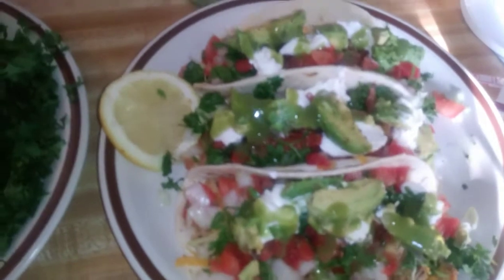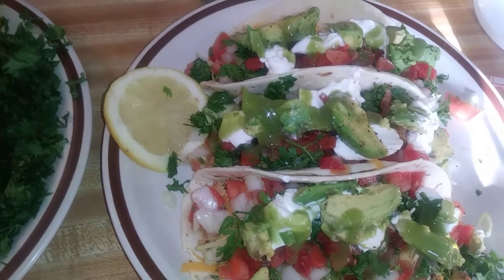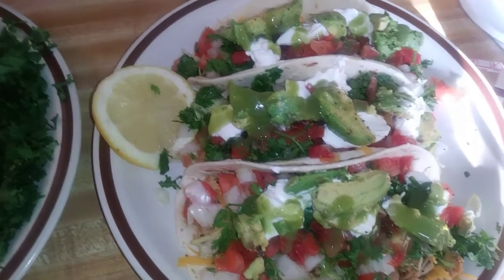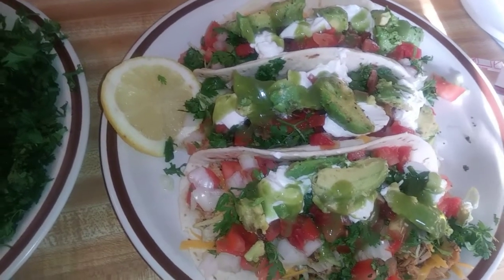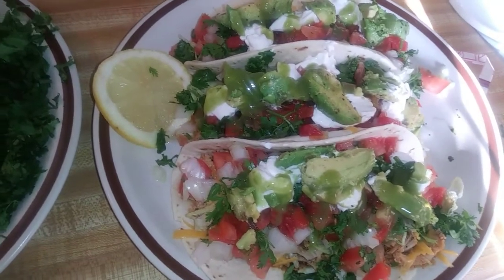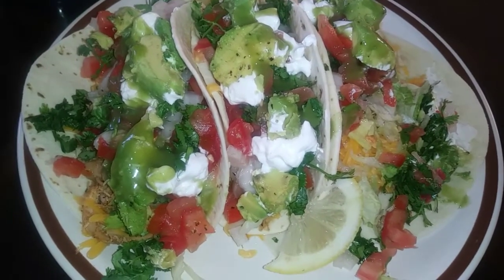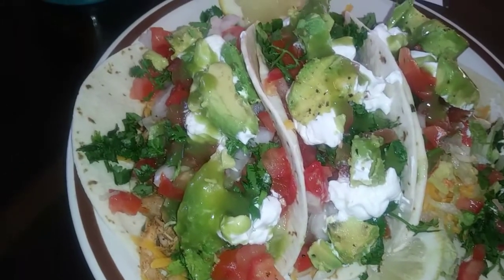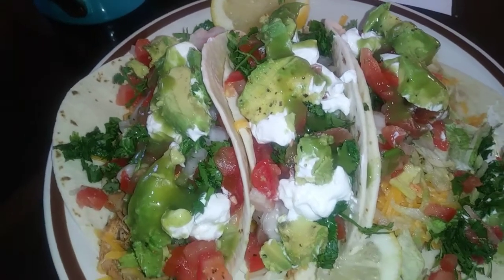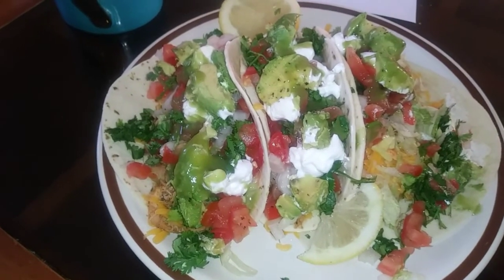This is all I'm doing today. You can serve this with some chips and salsa, refried beans, black beans, Spanish rice, or any kind of rice. This is what you can serve it with. This is what the finished product looks like — my soft chicken tacos. Till next time, deuces and stay blessed, peace!